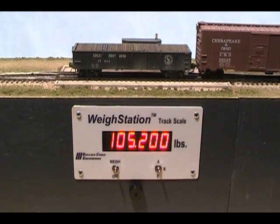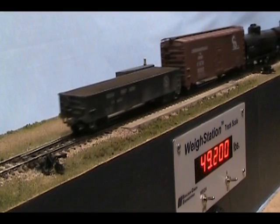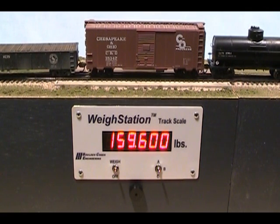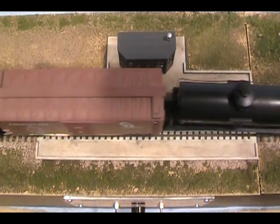The bell alerts switching crews when weighing is complete. As the car leaves the scale, weigh station ramps down to zero, and then up to the weight for the next car. Look between the box and tank cars in this overhead view, and you can see the illuminated night scope infrared detector that senses cars on the scale rails.